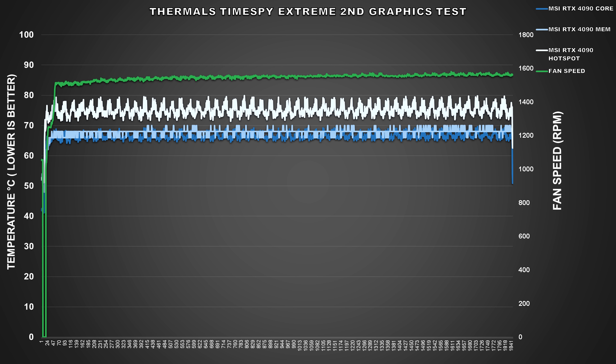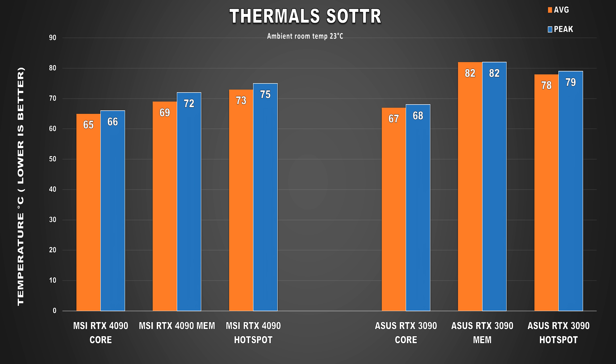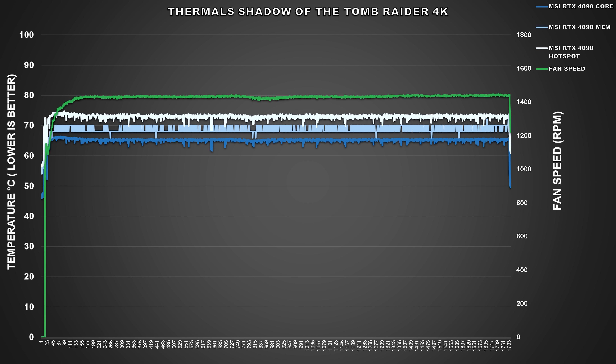When it comes to gaming, things get a bit better. We dropped a degree for our average GPU core temp, but memory temps did go up slightly — still nothing to be concerned about. Our GPU hotspot temp also came down, averaging 73°C and peaking at just 75°C. Because the GPU was running a tad bit cooler, fan speeds also came down, staying around 1400 RPM. Overall, the cooling performance of this card out of the box is quite good. As long as your case has good airflow, you should be fine — far too many times I've seen people complaining about high temps on their graphics card only to find out they have no airflow in their case.